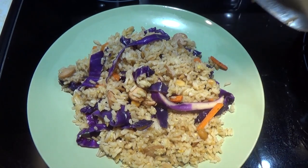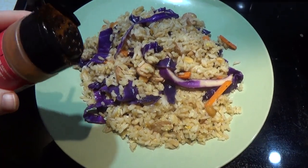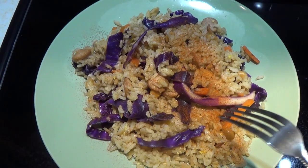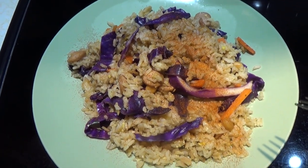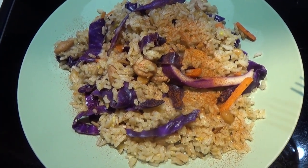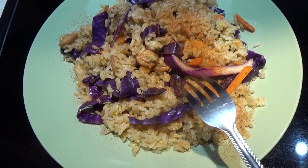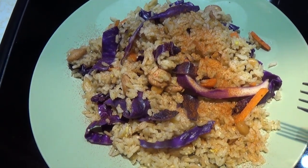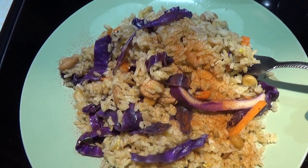Here's my serving. I'm going to top this with just a little bit more paprika. You can also put green onion on top, but my green onion is currently buried under about eight inches of snow, so I'm not going to dig through it right now — but it does make the perfect addition. So you can see we've got hot dog, cabbage, scrambled eggs, rice, peanuts, and some oil, spices, and soy sauce.